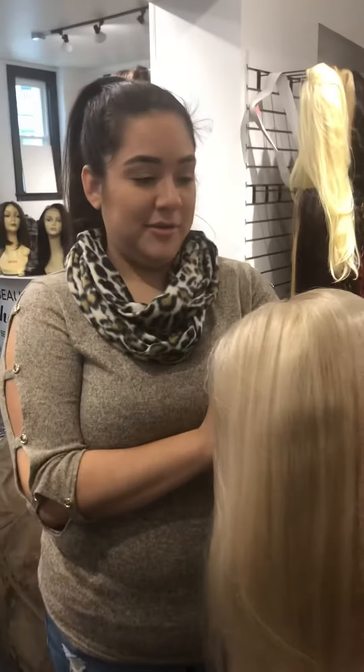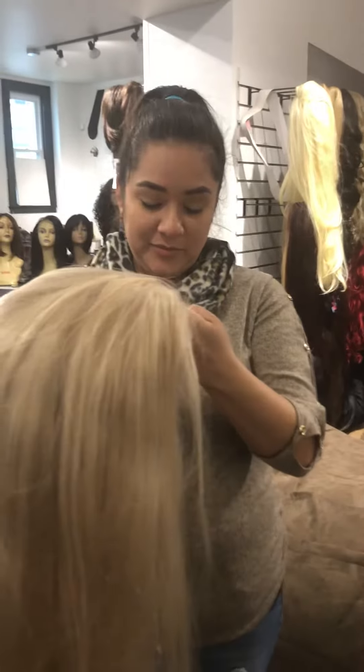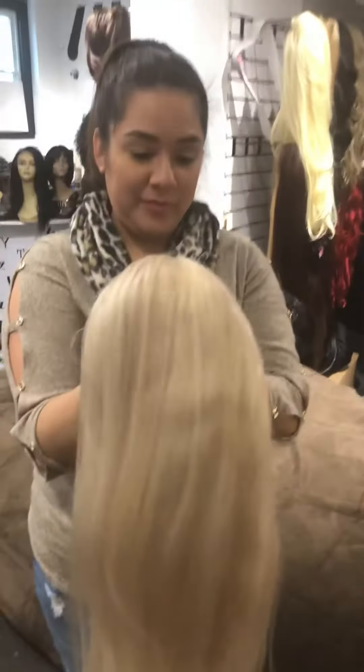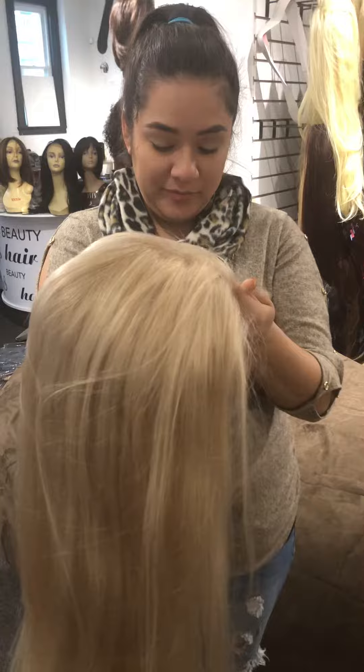Coming to you from TessWigs.com. Sadie is going to show you the difference and what is a faux lace wig. This is 100% human hair. We have this toned, so this is ice blonde.